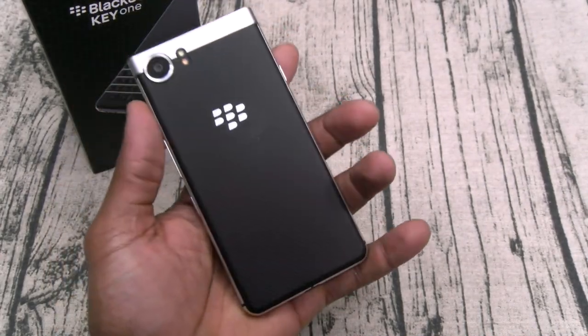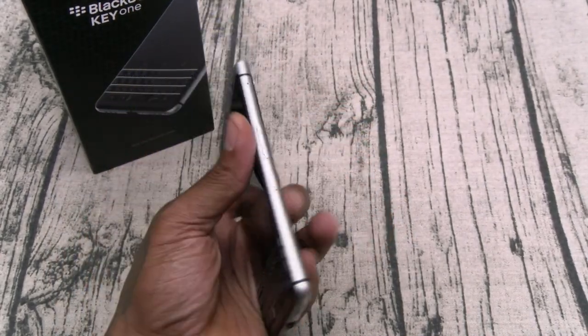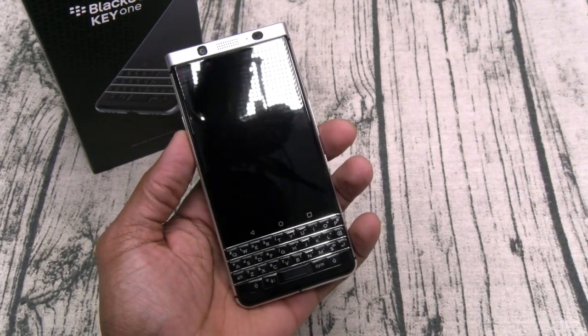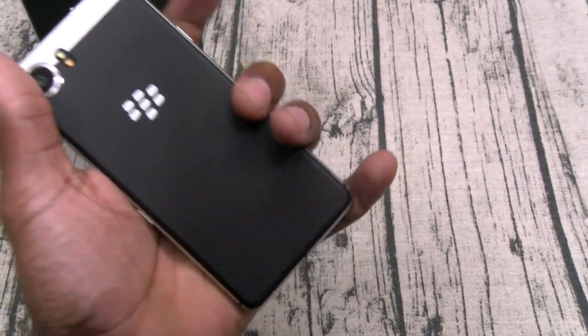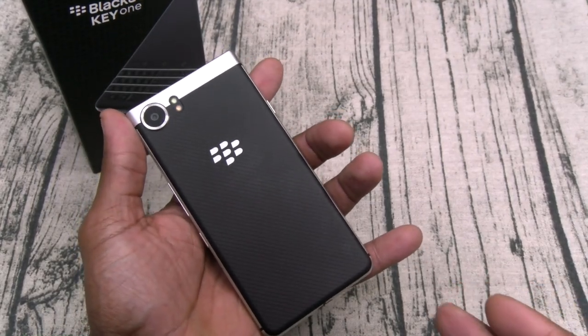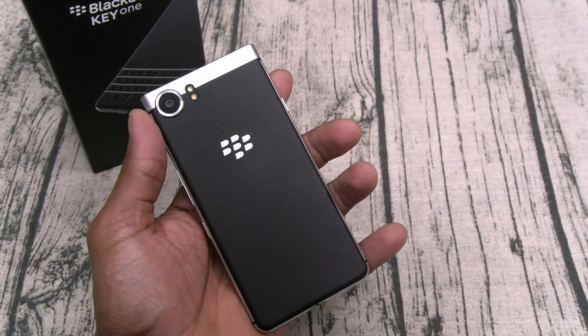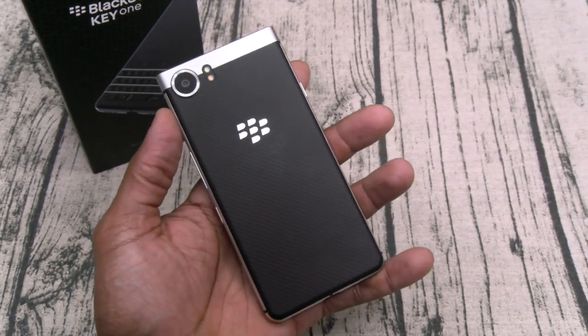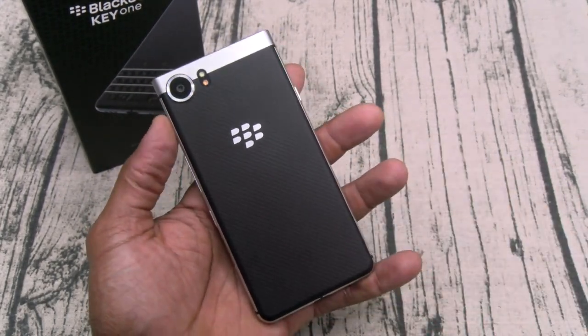Build quality — this thing is a certified tank. This is a lethal weapon. It just feels so good in the hands. If you're buying this for a business phone, you don't want your business phone to feel like cheap plastic garbage. You want it to feel heavy duty, you want it to be your workhorse, and this is a workhorse build.